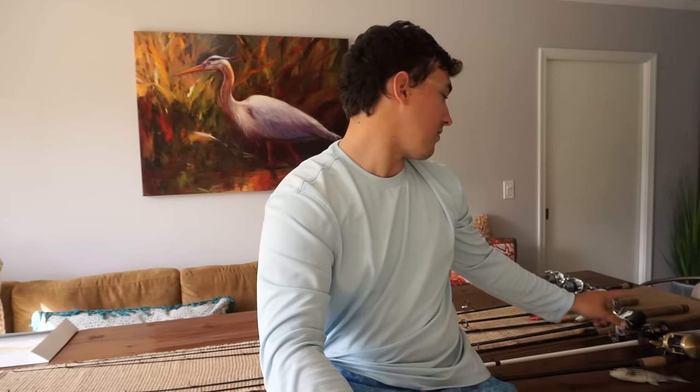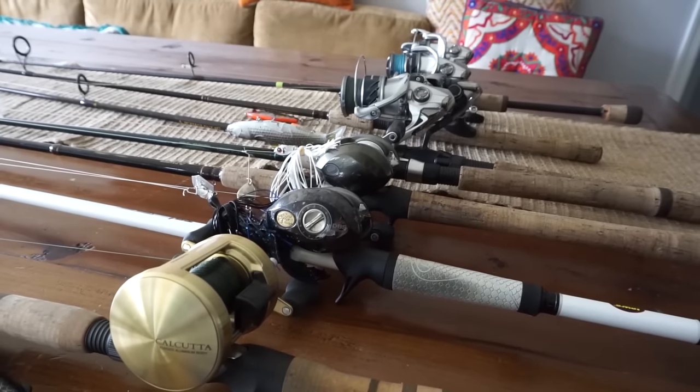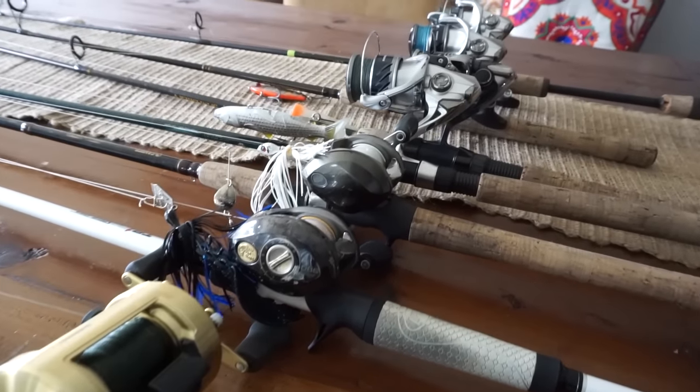I've been asked to do a rod and reel arsenal video for a while — people have been asking me to do it all the time. I did one long ago, probably back in May or June, and I figure it's time to update it. I've switched rods around, got new tackle and new reels. Today is going to be simple and straightforward. I'm going to go through all my main rods — there are 7 of them that I use consistently — telling you what I use them for, what rod, what line, what leader I typically use, and the reel. We'll go through the whole shebang so you guys can get a more in-depth look at what gear I use and why I'm pairing this gear with certain stuff.